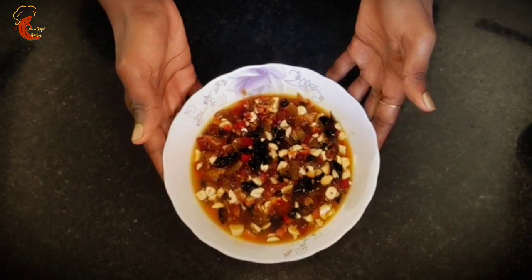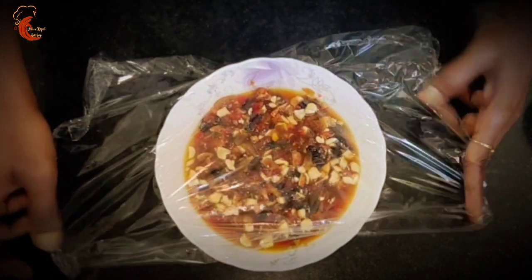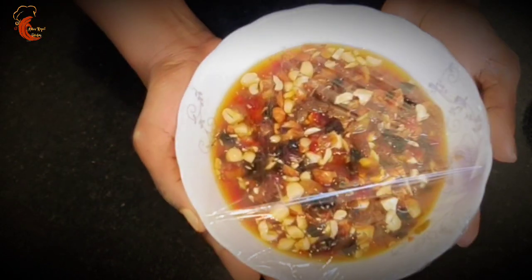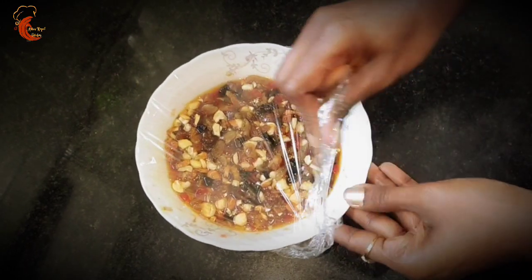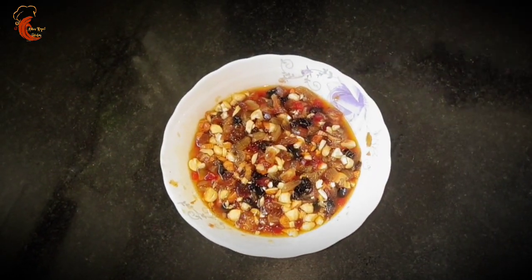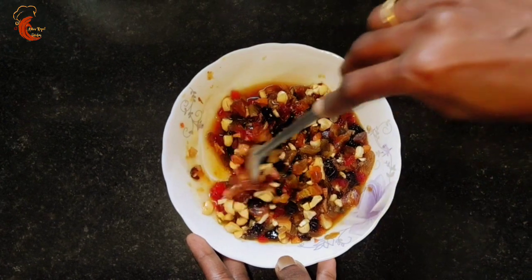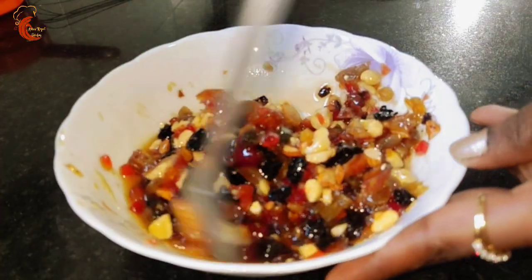Now our dry fruits are ready for soaking. We will cover this with a cling wrap and soak it for four to five hours. Almost five hours over — we will check the dry fruits. We can also keep the dry fruits for soaking in the refrigerator; we can refrigerate it for up to one week. The dry fruits are now swollen and have absorbed the liquids we added.